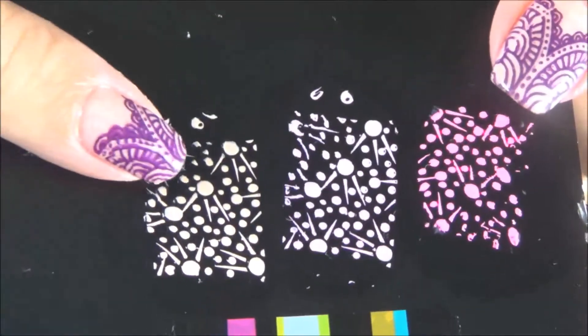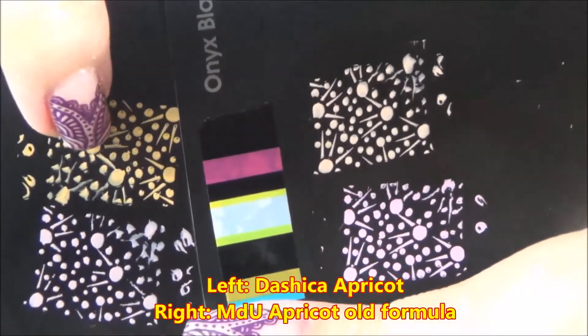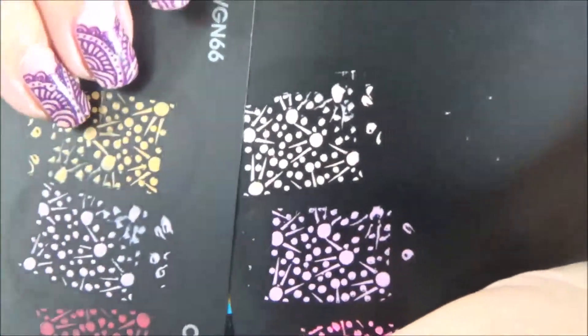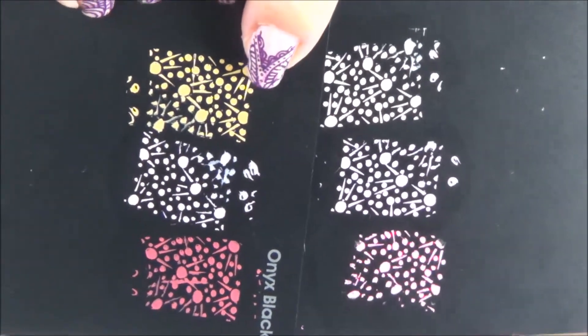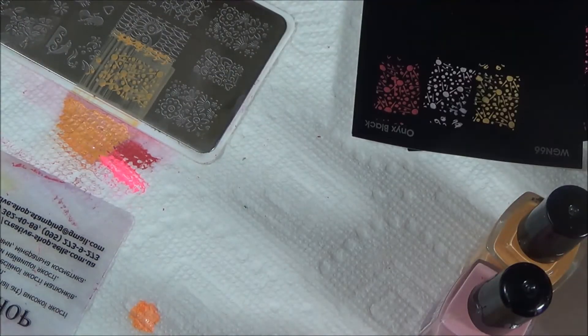Here is the MDU apricot and here is the Dashika apricot. You can see the Dashika apricot is a bit darker than the MDU. Because of the camera it looks a bit washed out — it's actually a bit brighter than it appears here.